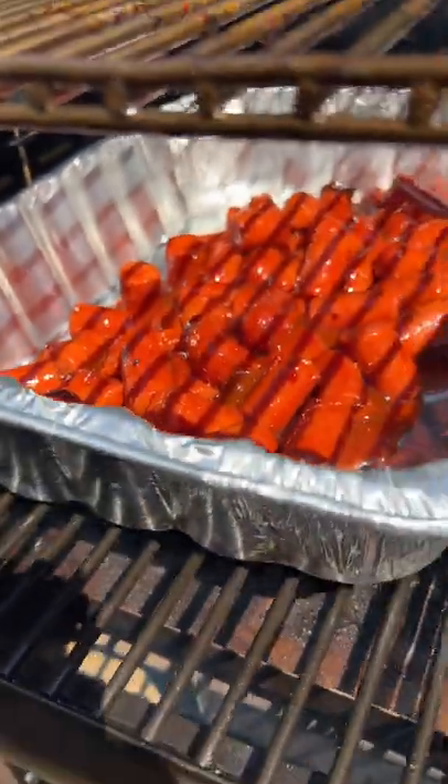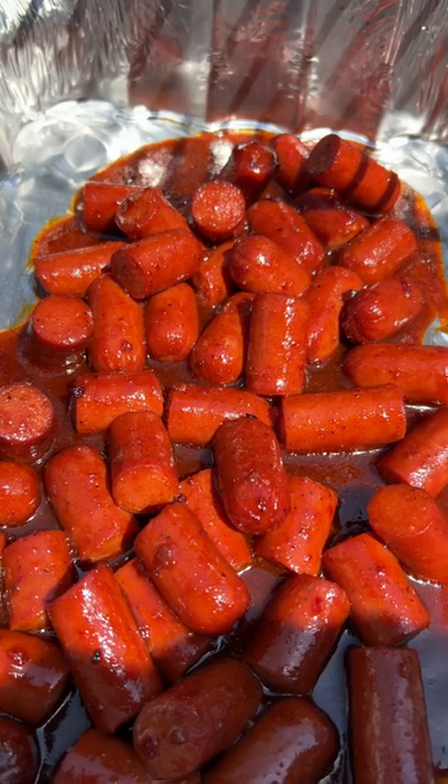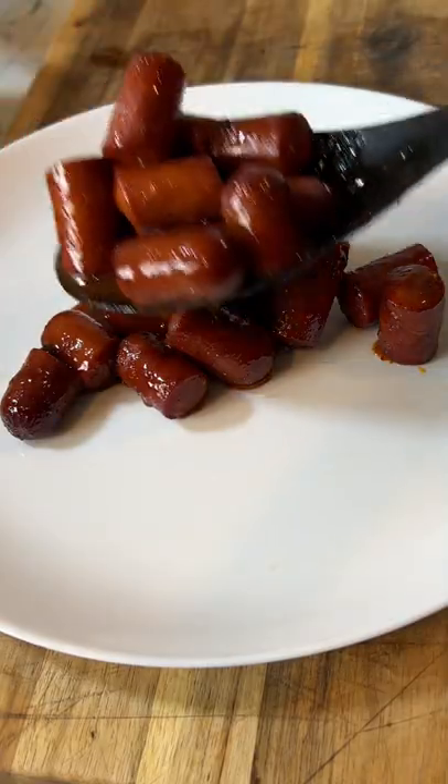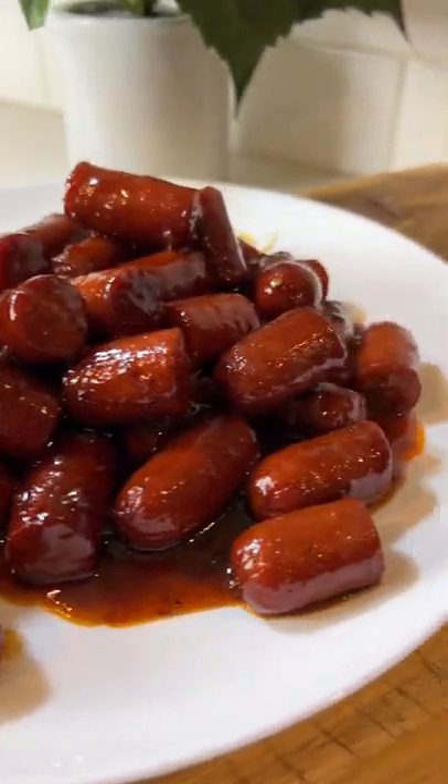Increase the temperature on your smoker to 350 degrees and let them cook for another 20 to 30 minutes to get nice and caramelized. Then these hot dog burnt ends are ready to enjoy. If you want the full recipe, head to smokedbarbecuesource.com and check it out.